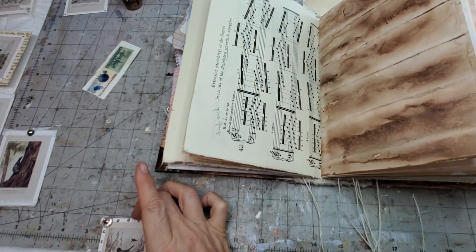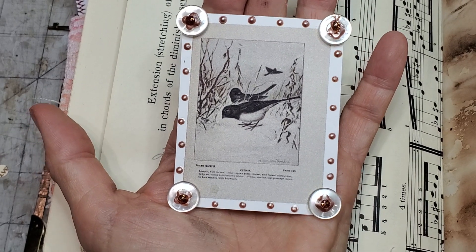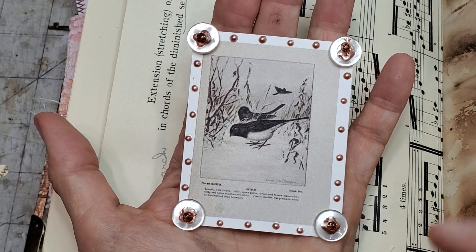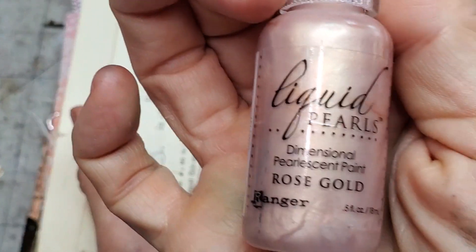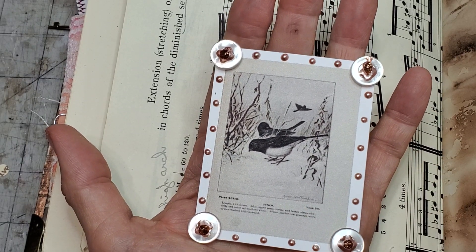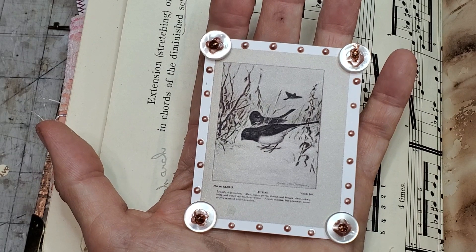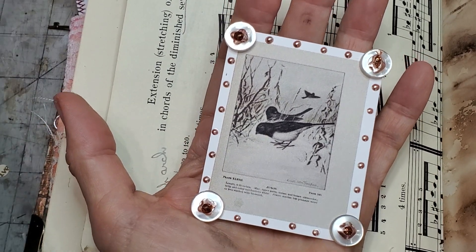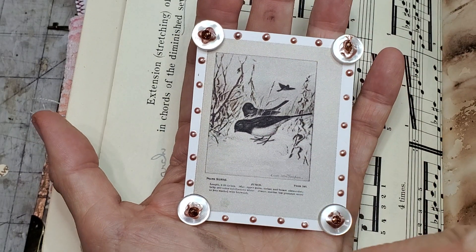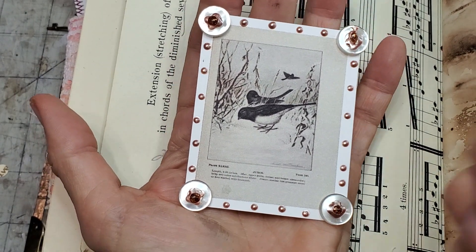Here's another one - I wanted to play with the button idea. What if I put four buttons in the corner? Then I grabbed the liquid pearls in rose gold. Instead of sewing the buttons, I glued them on, then put dots where the holes were, but they kind of blended together. So I thought let me make it look more like a flower - I put a central little blob, grabbed my stickles in rose gold and put a central dot there. The stickles takes forever to dry, so put that aside and let it dry. There's no limit to these things.